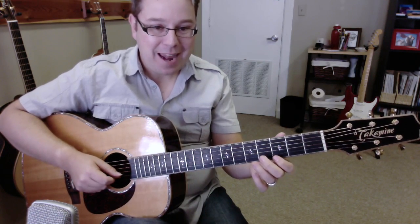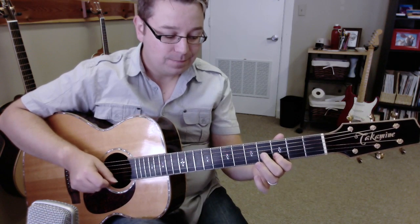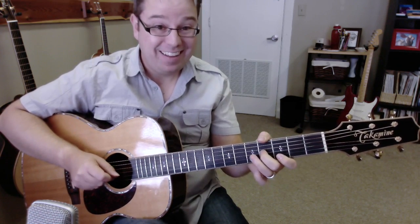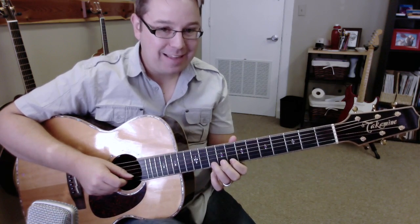Oh, good! Let's do that again. That's how you do it. Now you just move up to the eighth fret and do the same thing you did back here. Sounds like this.